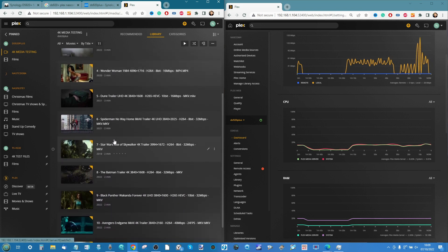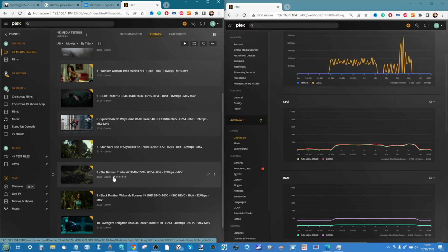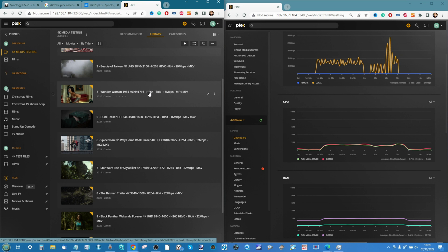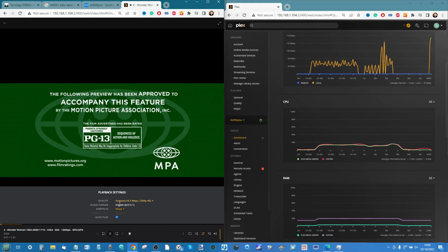Now we move into the movie trailers. These come from multiple sources linked in the description and are made by the movie studios. Many of these high-density trailers are released before the movies or in line with Blu-ray, so some may be higher quality than what's currently available to buy. First up: Wonder Woman 4K — an 8-bit H.264 file, so no conversion needed. We go ahead and play the trailer.